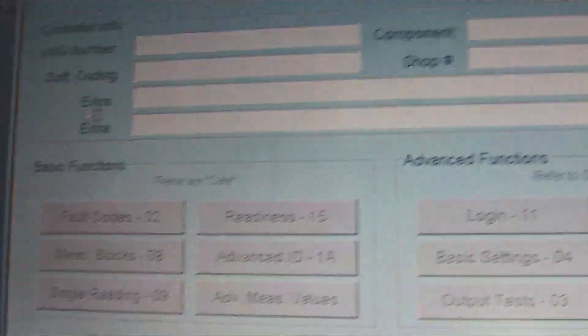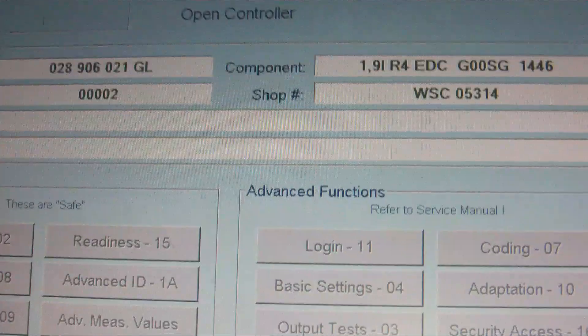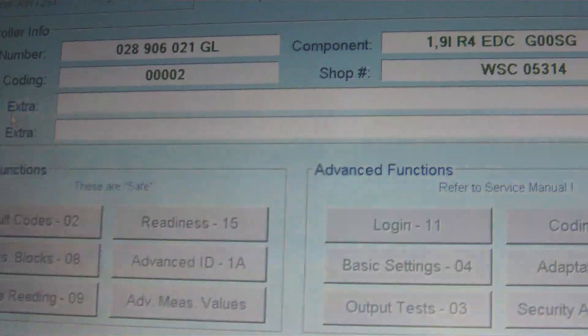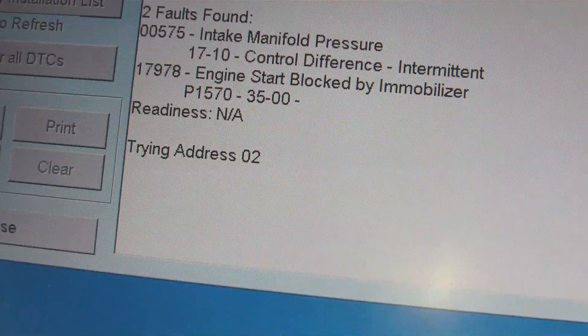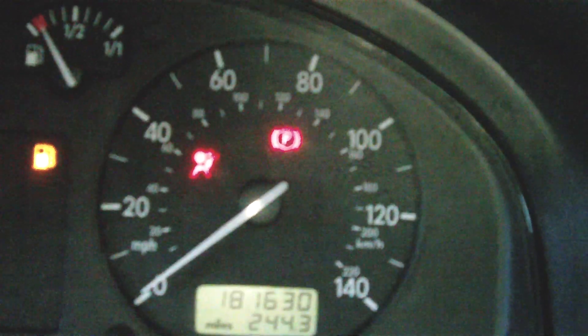That'll tell you the modules it's going to scan, so you basically just click on Start. It's going to run through everything. You may hear a couple of beeps from the dash when it touches the ABS controller, which is nothing to worry about. Basically that's going through all the modules now — it's going to find every fault code.